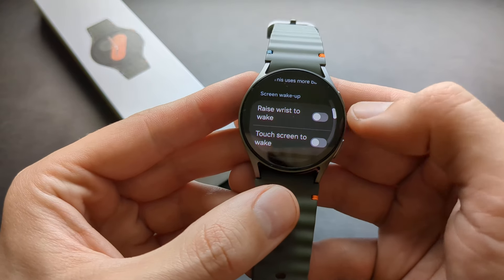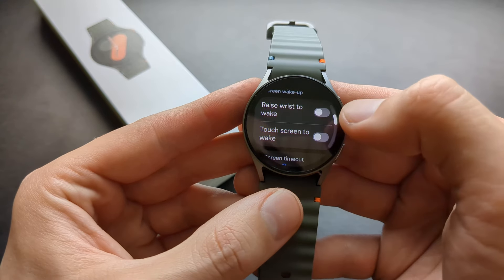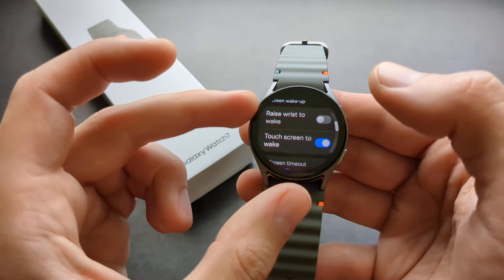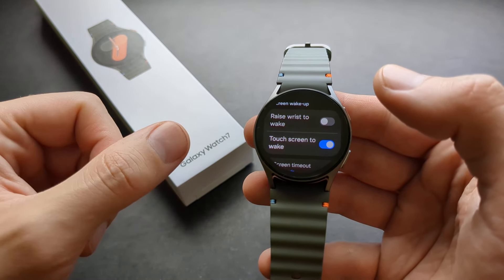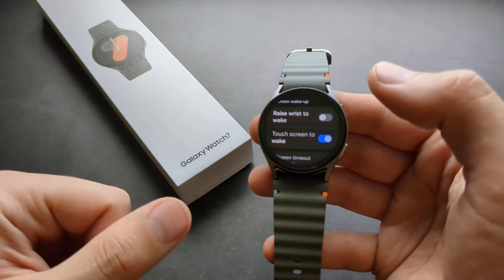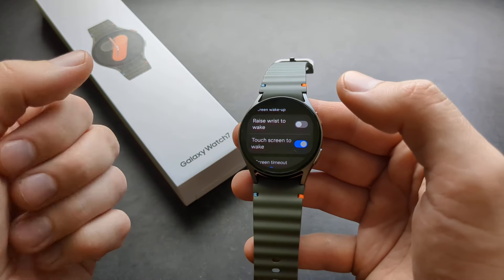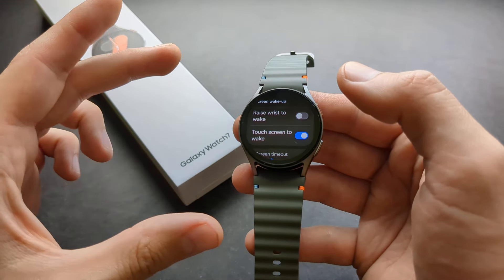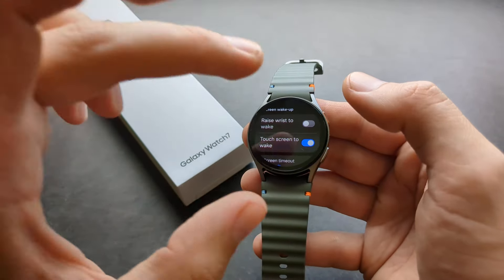Swipe down and here you can basically enable or disable this. Personally I actually prefer the touch screen to wake instead of the raise wrist to wake, otherwise it just turns on automatically when it thinks I am raising my wrist and I really don't like that. I actually prefer this so I can turn on the watch by simply touching the screen.